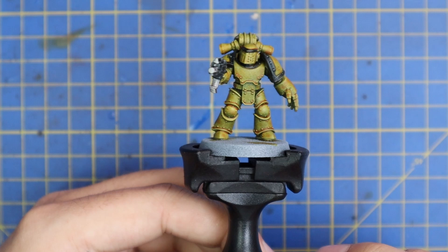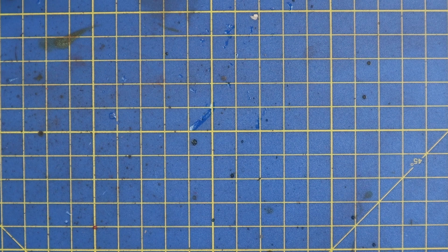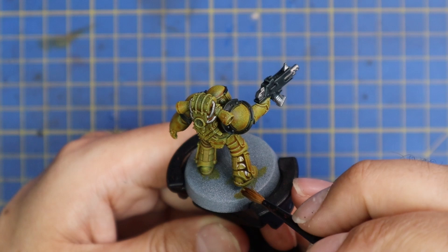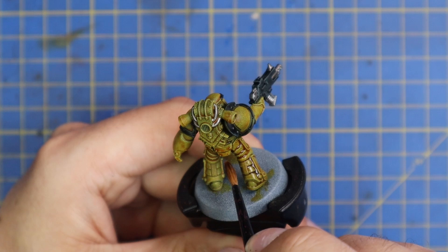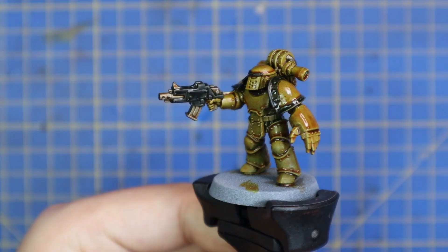With those done, that will basically be the base coats thrown on. So what I'm going to do now is Seraphim Sepia the entire miniature. This is going to lock in all those contrasts, act like a protective layer, and it's going to add a little bit of warmth into that yellow. It does suit and sit on the Mark III armor rather well. This technique is going to be super helpful if you need to paint up a lot of these guys and you do not wish to use an airbrush.